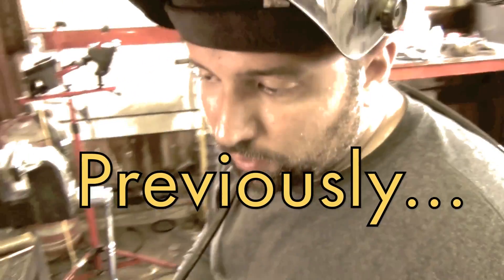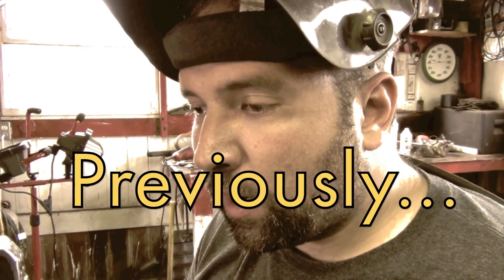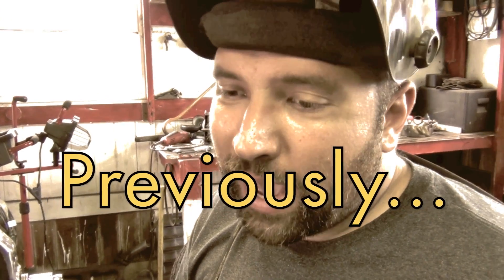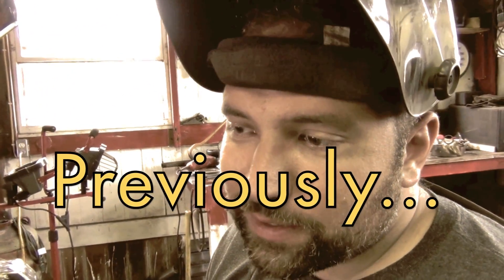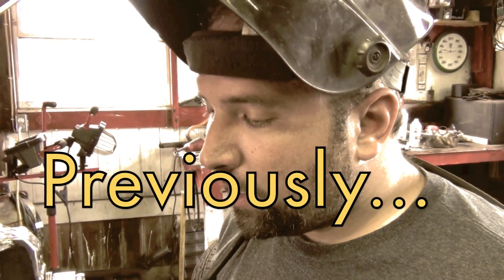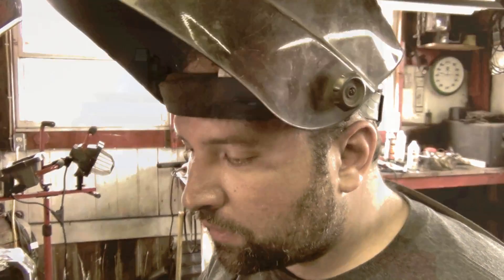We use aluminum bronze in AC mode to weld cast iron or any sort of casting. It provides a weld with almost 50,000 PSI tensile strength, which is sufficient for most castings and matches the tensile strength of the parent material. We're going to be brazing with aluminum bronze using the TIG machine in AC mode.